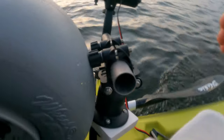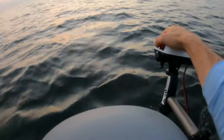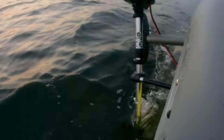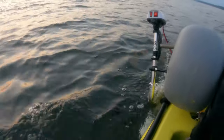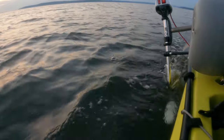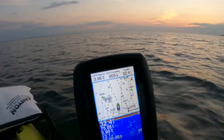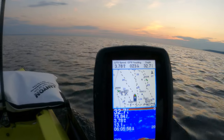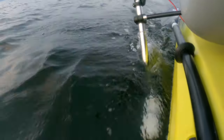Here's the setup. I did a rod holder — stuck it in the rod holder. So here, we're going to try full power. We are moving now. Almost 4, about 3.6, 3.7. I mean, this thing cruises.